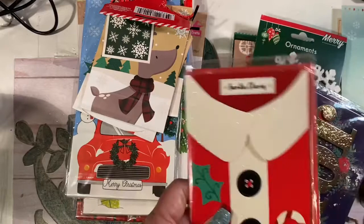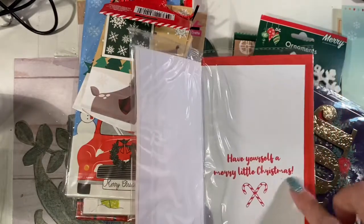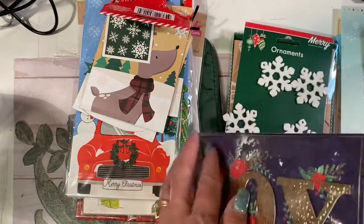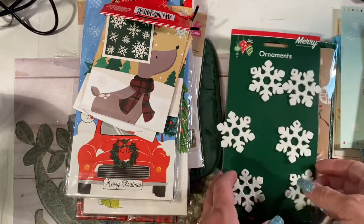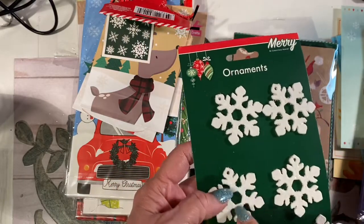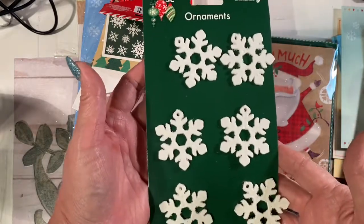I saw this one and thought it would make such a cute page. Look at that — 'Have yourself a merry little Christmas.' You can pop those letters off because they're stuck on foam core, pop the letters off and use them in a journal. How cute are these? Layer this with a doily in the middle and a button or something. You've got this little dimensional element that you can hang on the front of a journal. I love that.